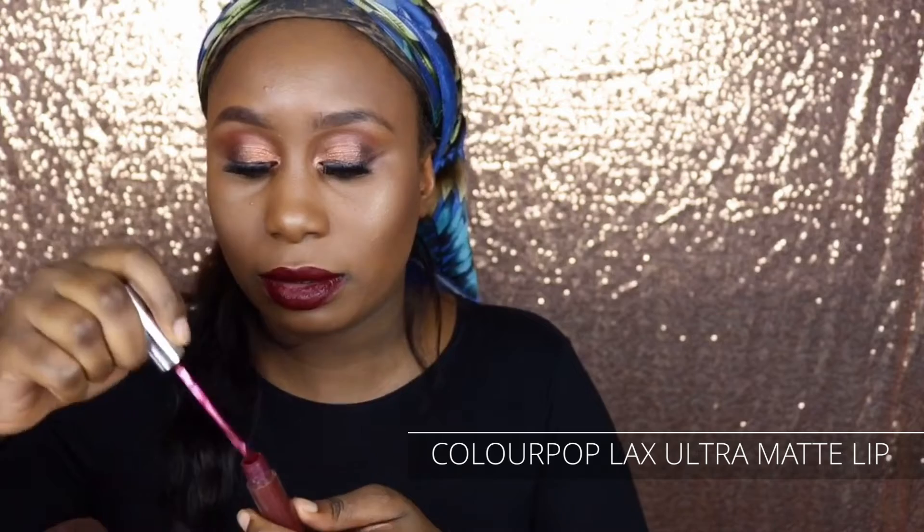Last but not least, I'm going to do a very dark lipstick — it's called LAX by Colourpop. It's one of my favorite fall lipsticks. It's dark as hell, so hopefully it dries sooner than later. And then I'm going to line it with Night Moth. Going in with my Night Moth.